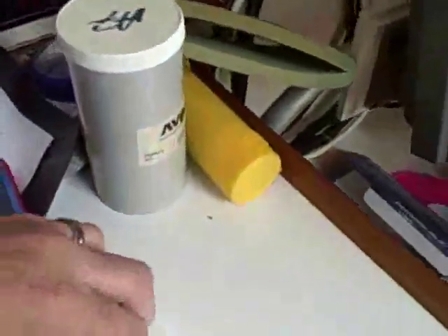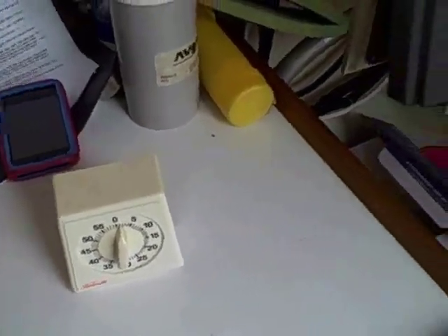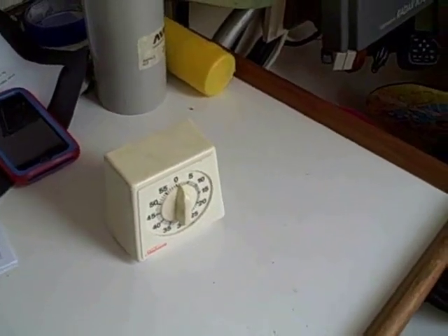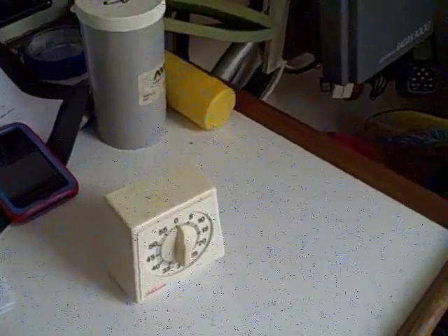One thing I'm going to do now is I have a little egg timer. I'm going to set that egg timer to one hour and then I'm going to continue to check to make sure that the sandbags haven't moved and the window is placed properly on the boat at one hour. Then I'll probably just check it every hour until I go to bed.